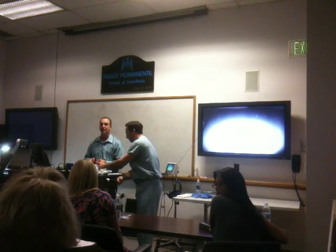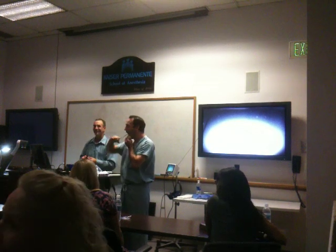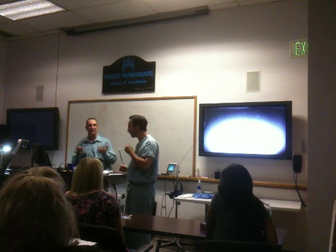Fast you can intubate in case it gets to that point, right? I actually can intubate. I actually do provide anesthesia, which is amazing.